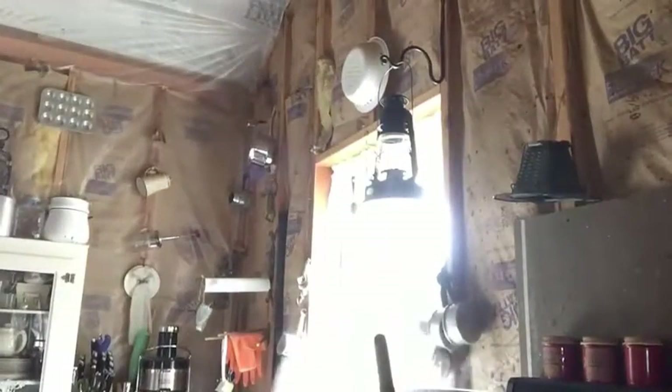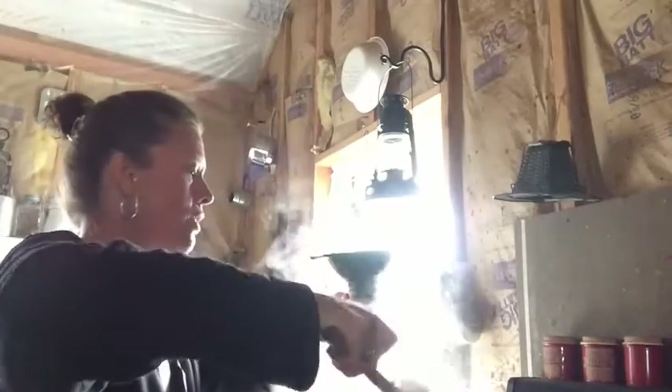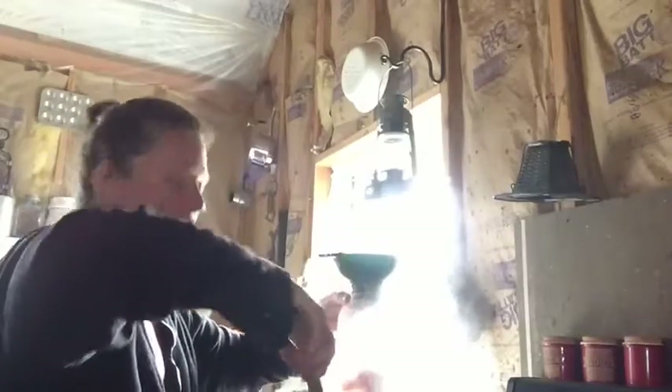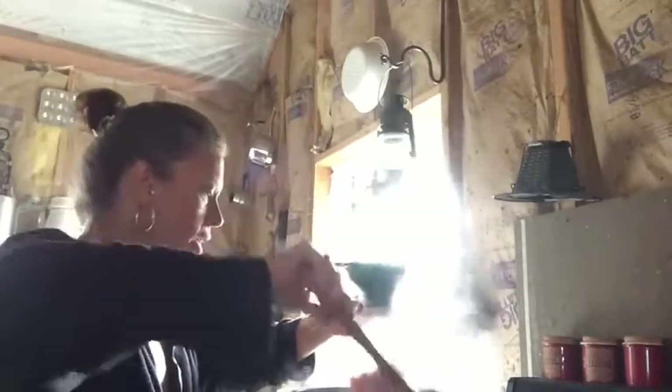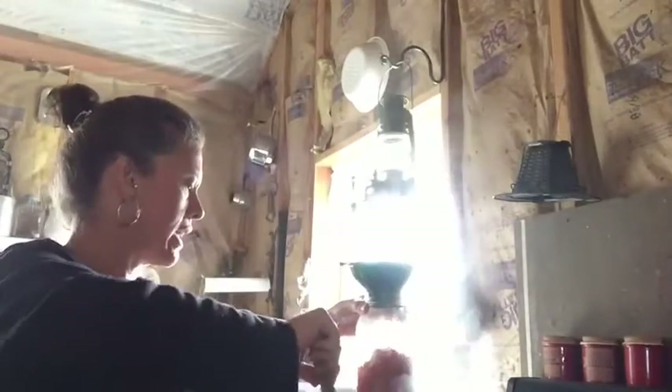This will make 50 quarts for on our shelves this year, which is absolutely without a doubt amazing. That means that I can use a jar of chili sauce once a week pretty much for the year. So that is just huge. This is something that we really enjoy and use a lot of, and use it with all kinds of things.